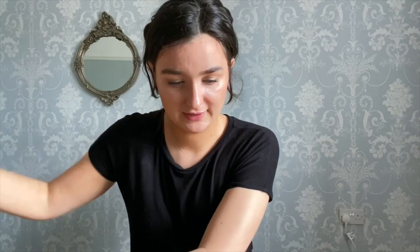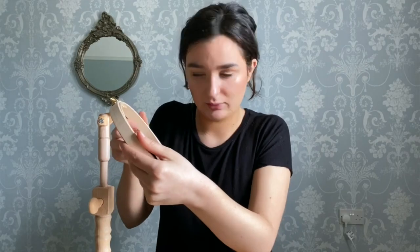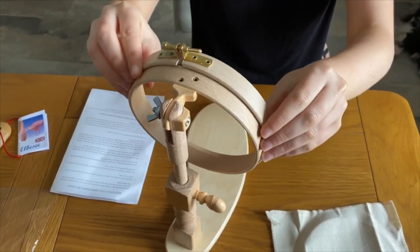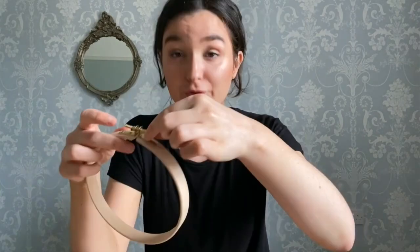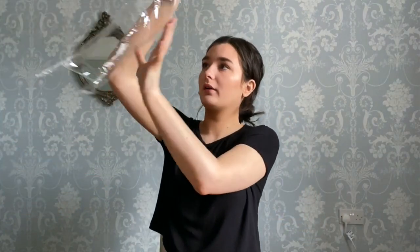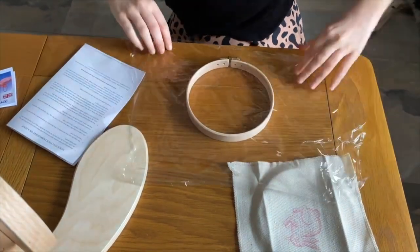First thing to do is take the outer ring and put that onto a surface. I'm going to put the hoop so the screw is closest to me, then with a piece of clean film I've already cut, I'm going to lay it over the ring.